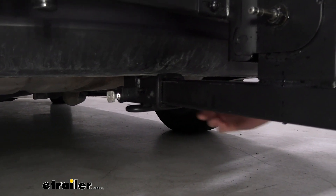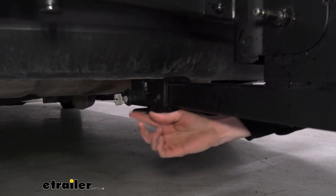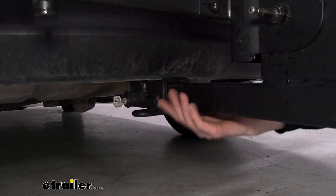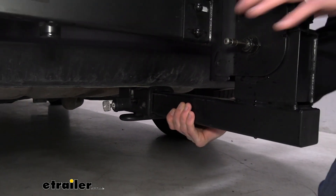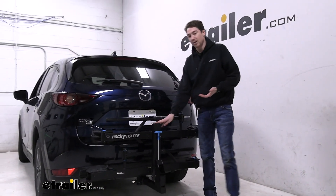The shank is a two-inch shank held in place by an anti-rattle bolt, as well as a lock in the end that's going to be keyed alike to that cable lock we just mentioned. It's really nice and secure and stable, and Rocky Mounts' build quality makes sure that nothing is shaking around.